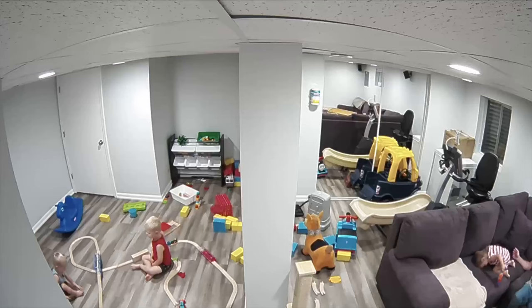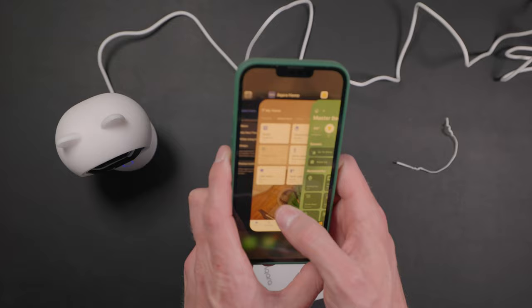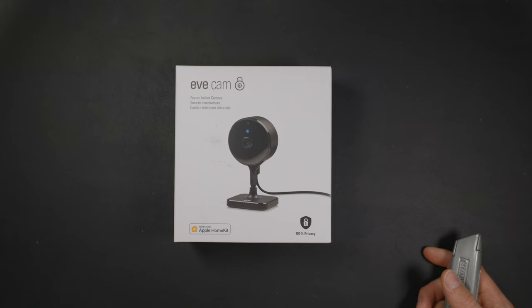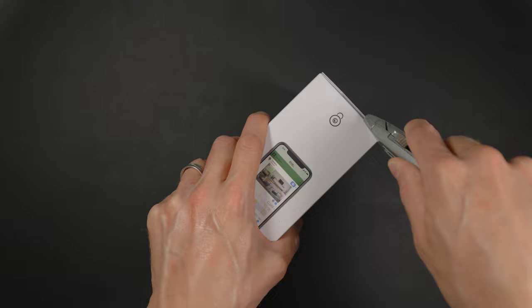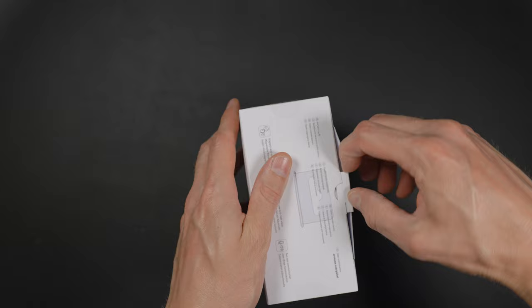So you want a camera to check out the inside of your home while you're away, but you don't want to set up any extra cloud accounts or worry about the privacy of your recordings — then the EveCam is a great option. On the other hand, since it was released in 2020, the industry has advanced a little bit, and I want to point out some of the smaller details that EveCam doesn't have. But all things considered, does the EveCam still live up to its $150 price tag?